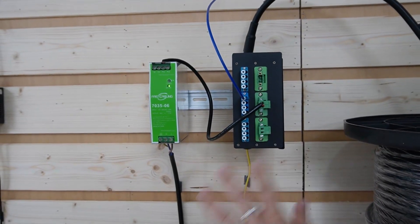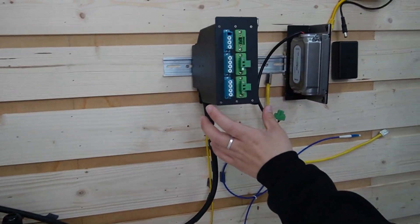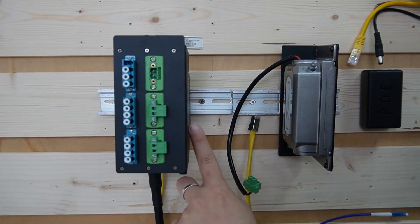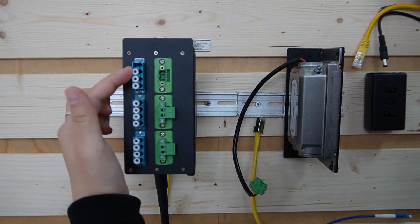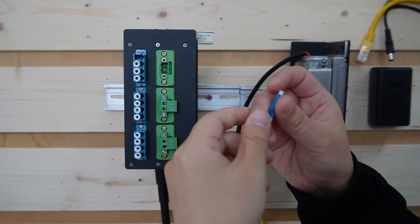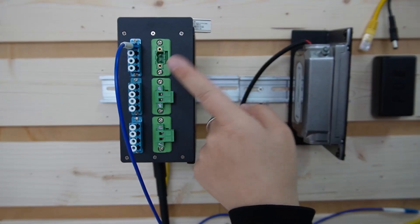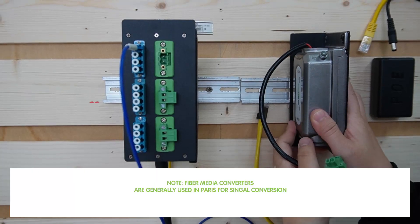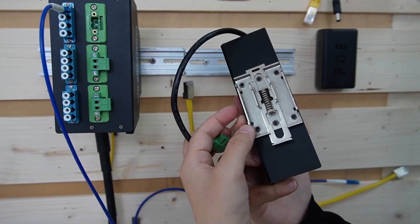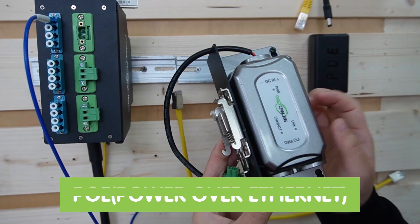On the remote side, we have another distribution box to keep the setup clean. The composite fiber optic cable goes in here and splits up into the fiber optic cable and the power wire. We're going to use this fiber patch cord to connect with the fiber optic cable within. And this is the power supply we're going to use to power our outdoor media converter. This outdoor media converter has a special mounting tool that allows you to mount it on the DIN rail flexibly, and it can also provide PoE.